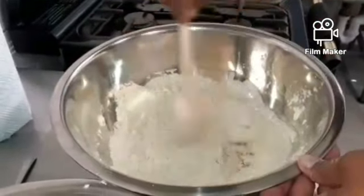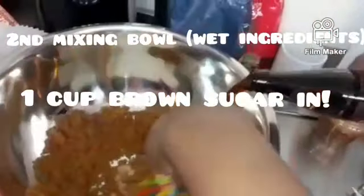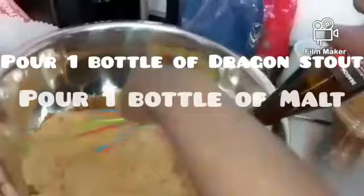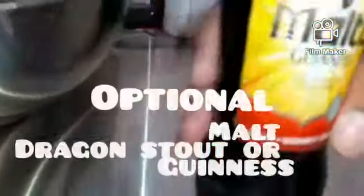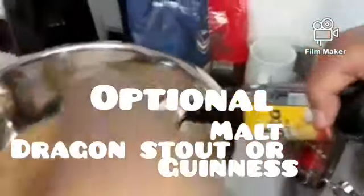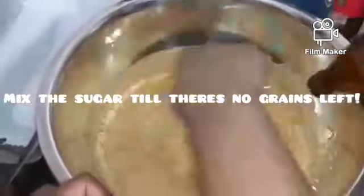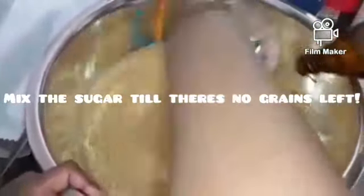Moving on to my second container with the wet ingredients, alongside the one cup of sugar, I am now pouring in one glass of Dragon Stout and one glass of malt. Some people use malt, Dragon Stout, or Guinness — it's your choice which one you prefer. We are using the whisk to mix out the grains of the brown sugar, combining the ingredients together.